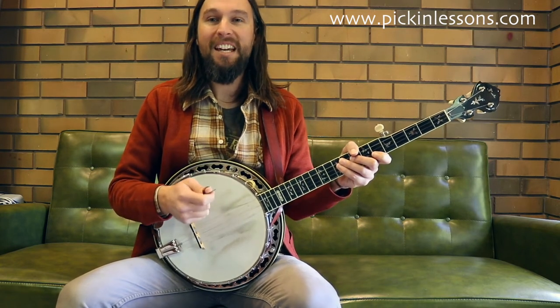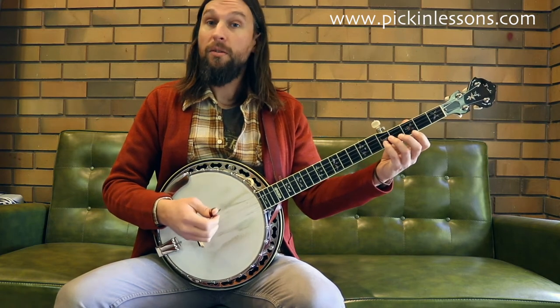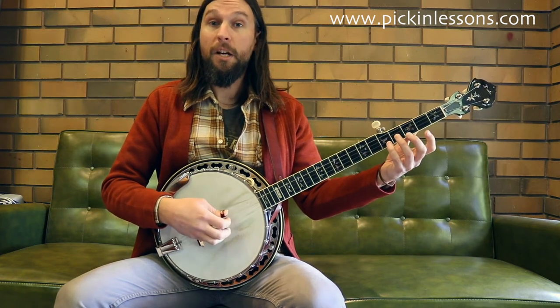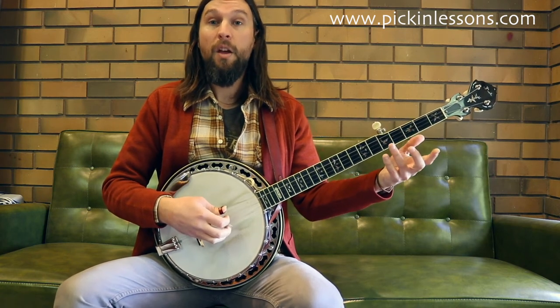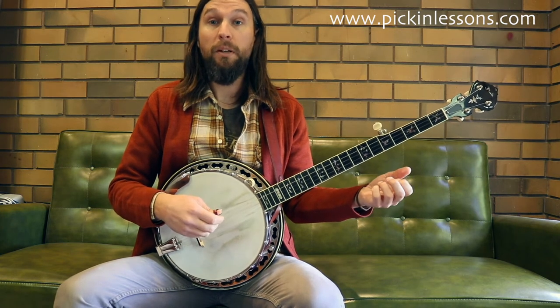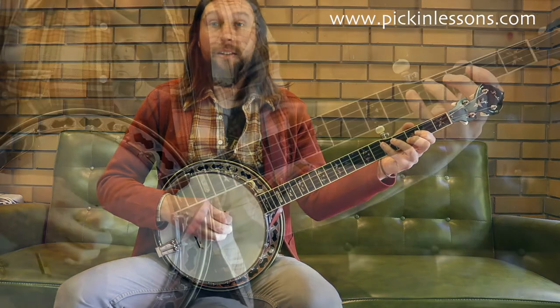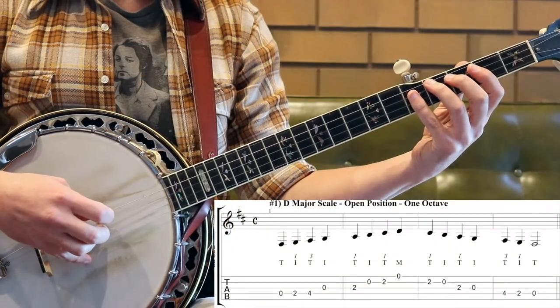Up next we're going to take a look at the D major scale played in the open position. The tune St. Anne's Reel uses some of these scale notes, and understanding where they lie on the banjo neck is really useful for when you're trying to play tunes in D, and in particular while we're working on this one. So let's have a slow play through the D major scale — open D major scale, one octave.